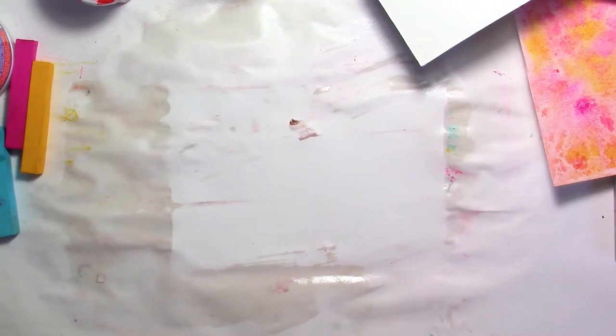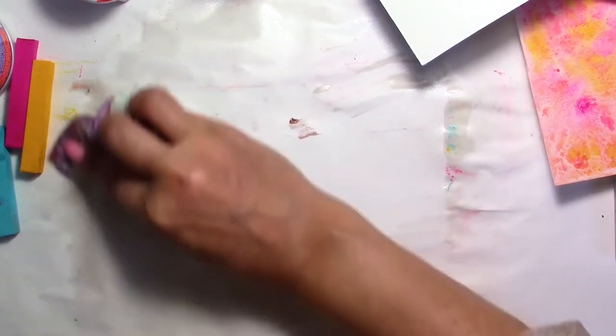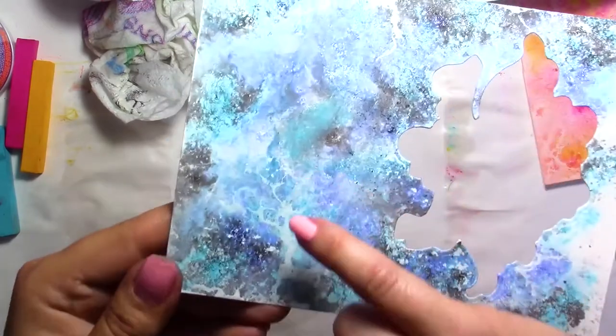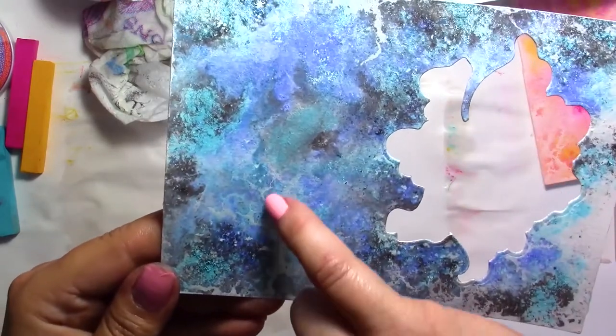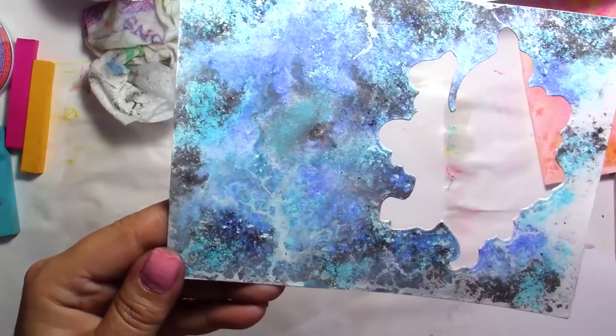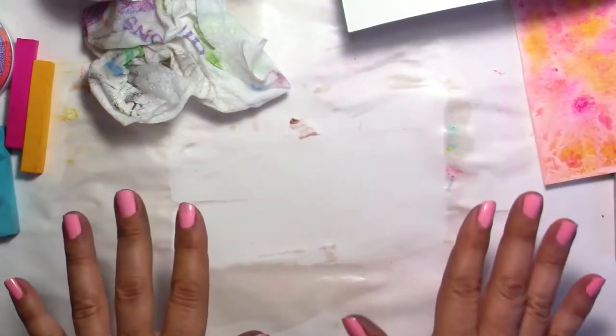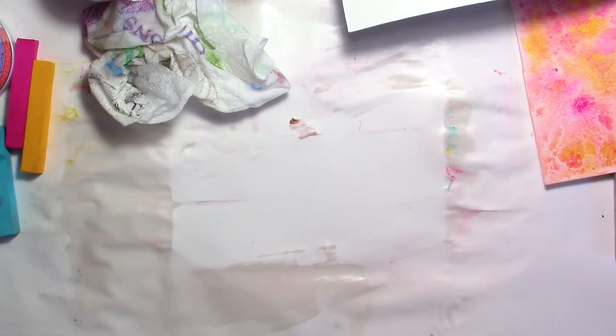I'm going to show you another example to get some kind of crackle effect. The one I have here — if I come a little closer, there are some crackled effects that you can get just by pressing your paper down. Let me clean my space a little bit and I'll be back in just a second.